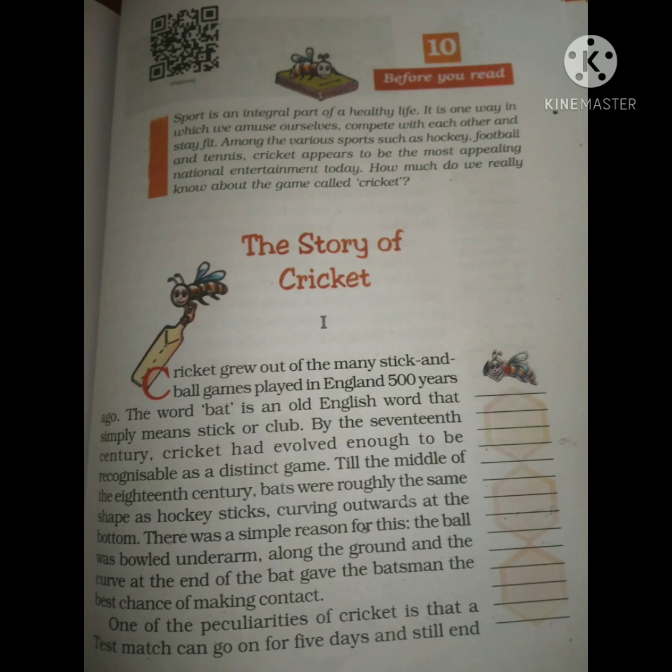Initially, the cricket bat was curved at the bottom, but now it has become straight so that the batsman can properly hit the ball, and the bowler can also bowl properly when delivering.